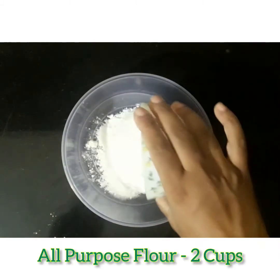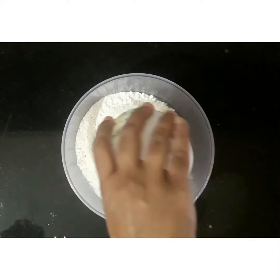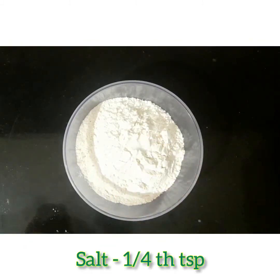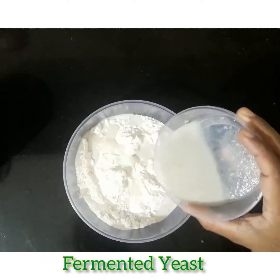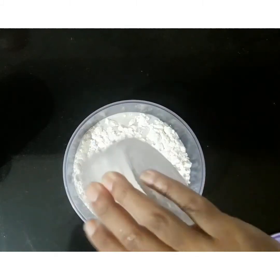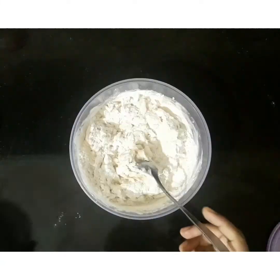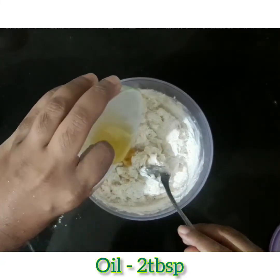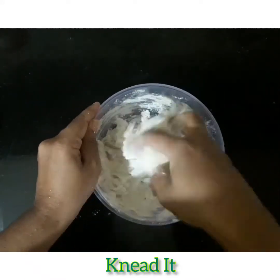Next I will take 2 cups of all-purpose flour in a bowl and I will add 1.5 tsp of salt. Next I will add the fermented yeast and give a slight mix. Then I will add 2 tbsp of oil.